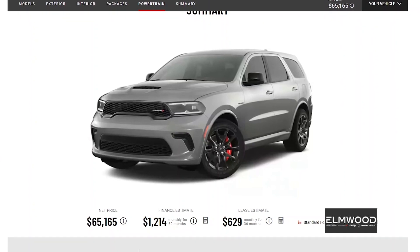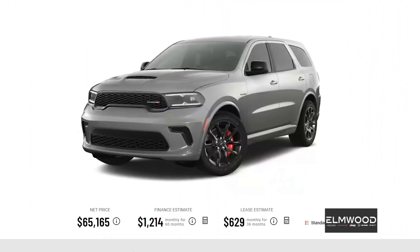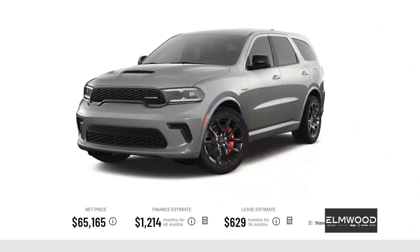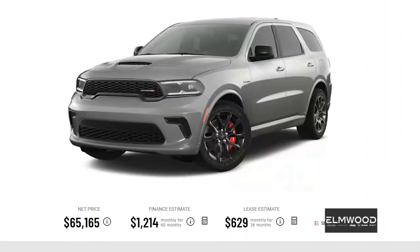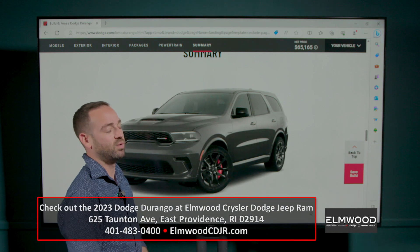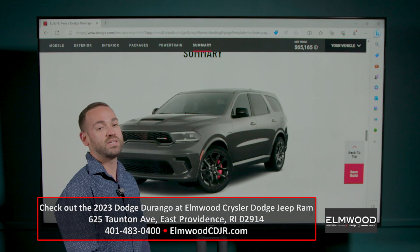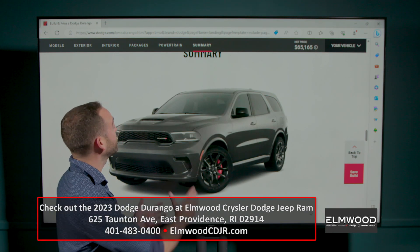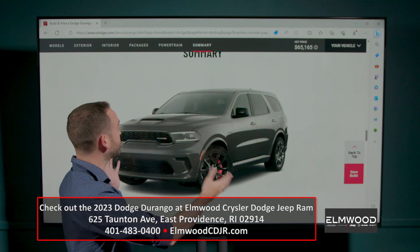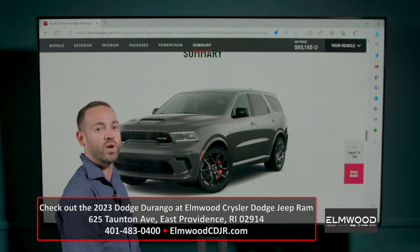If you need a fun family hauler that makes the Hemi noise and is just different from your ho-hum everyday SUV, I think the Durango is a really interesting and cool choice — and obviously I'd go for the Hemi. If you think the Durango is as neat and cool as I do and want to get one, go down to Elmwood CDJR in East Providence, check one out, take it for a test drive, and build a few things online. Yours might look a little different than mine, but if I were to get one, it'd be just like this.